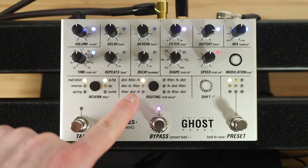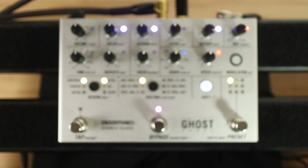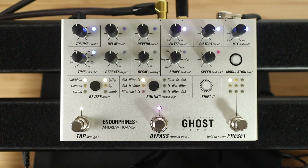You'll notice that the labels on the knobs all show the secondary functions. You access those by just pressing shift. So if I want to get to the cabinet, which is going to be linked to the distortion — that's cool for a bit of Airbag. Lots of fun.